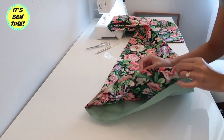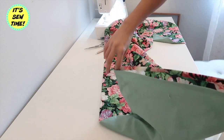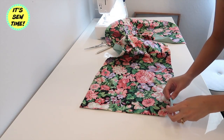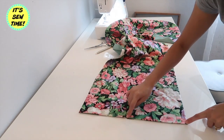I also folded in the seam allowances just like this. If you want to, you can sew all the way around to finish the edges with a top stitch, but I'm actually going for a seamless look so I'm going to hand stitch the end here.